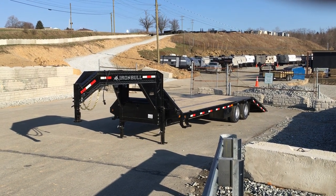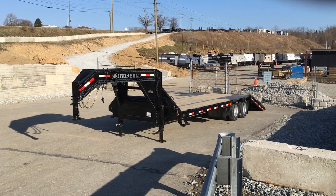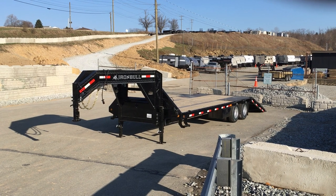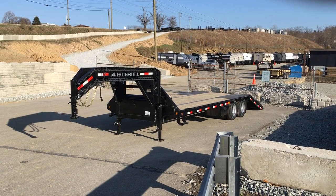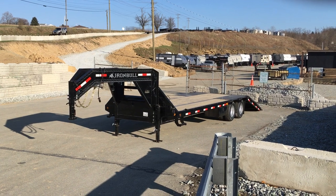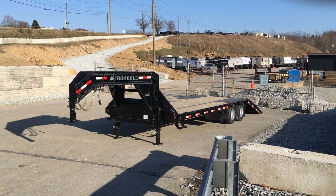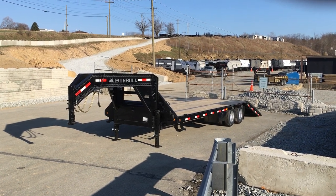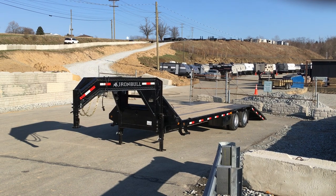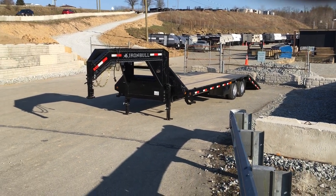Hi guys, this is Greg at Best Reached Trailers. Today we're going to take a walk around an Iron Bull by Norstar 102 by 30 foot hydraulic dovetail. This unit has a nine foot dove and 21 foot on the flat deck. It is a hydraulic dove with dual tandem 10k Dexter axles and a gooseneck coupler. As shown here, this is a standard trailer — everything is stocked with no additional options. Let's take a look around and show you the features of this unit.